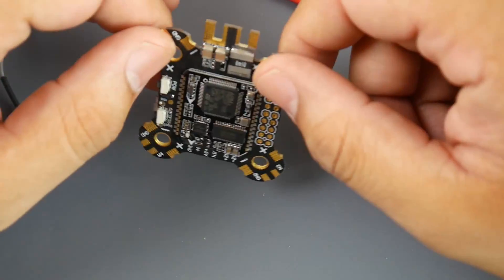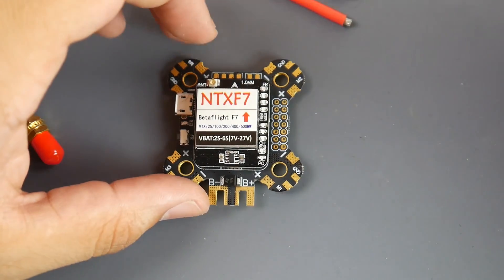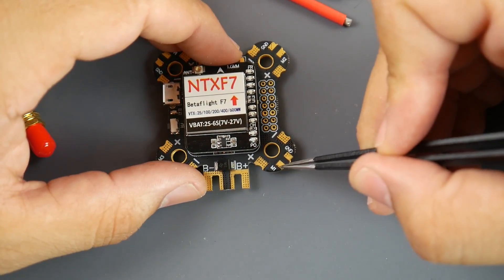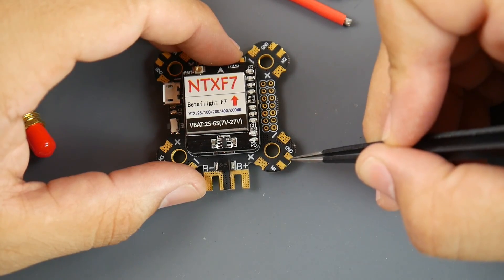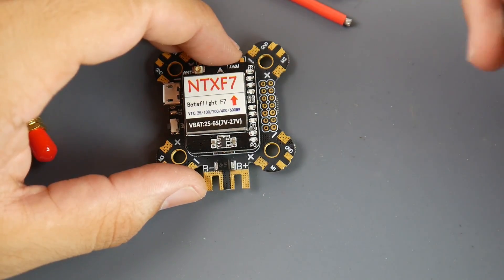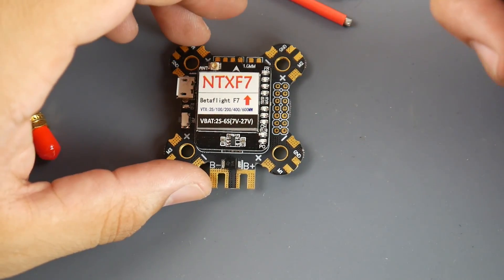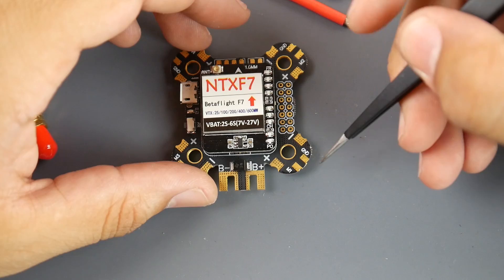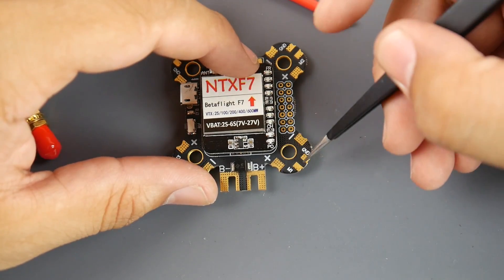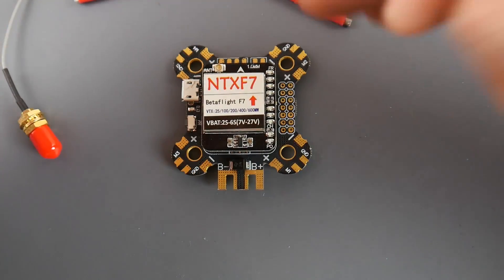It takes 2 to 6S lipos, which is really nice. We do have two pads but no telemetry pad — we have the signal pad for motor one and then the ground pad for the ESC. I'd highly recommend you ground your ESCs, because I've noticed weird noise or stutters when ESCs are not grounded. I'm starting to ground all of my ESCs now.